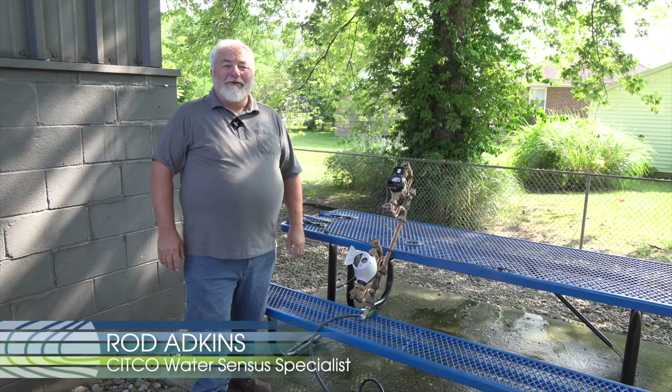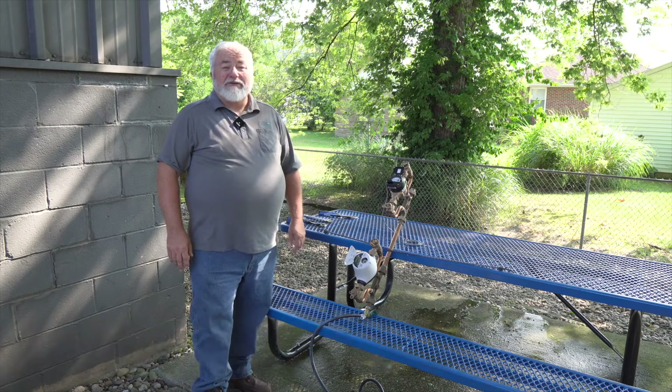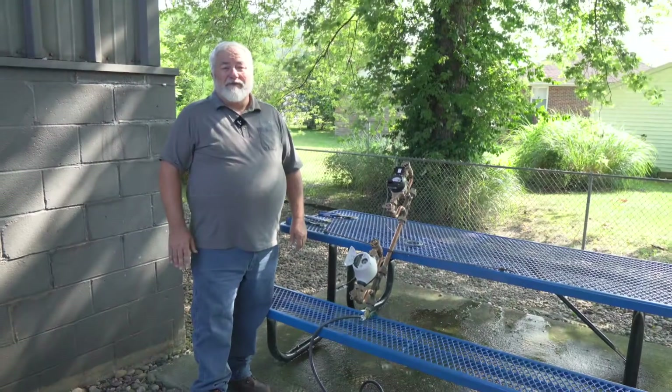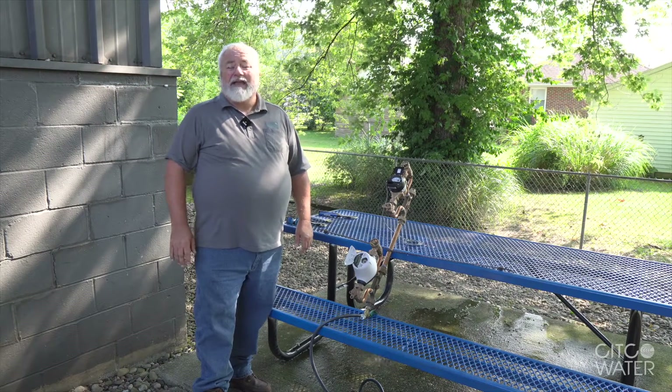Hi, I'm Rod Atkins with Sitco Water. I'm here with Todd Fox, our marketing manager. We're going to do a demonstration on the difference in technologies with an electromagnetic meter, or a mag meter, and a multi-jet meter. We're going to show the difference of the positioning or the orientation of a meter setting and how it affects each product.